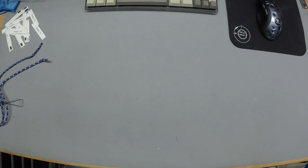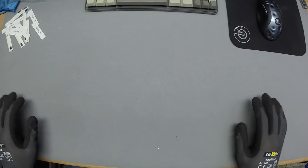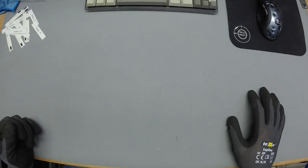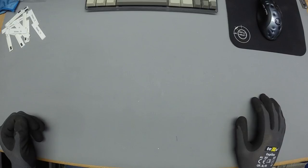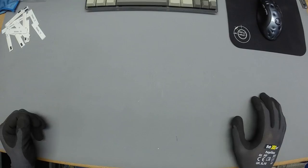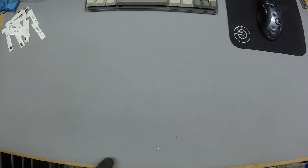Hey folks, welcome to yet another recycler stream. I got a call from the recycler a couple of days ago and I've been very excited about it. They called me over for three large bins of keyboards to go through, so I came home with 19 keyboards total. I wanted to do a quick video showing you what I found.